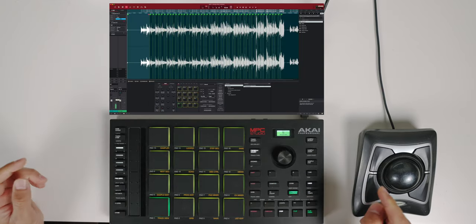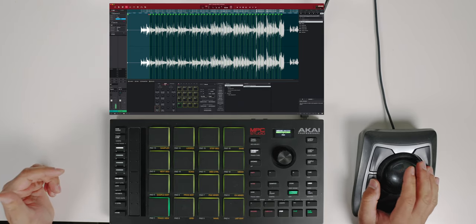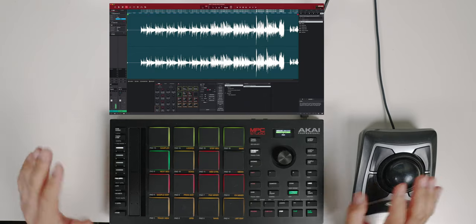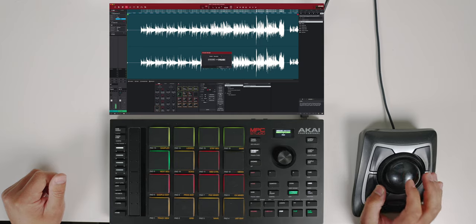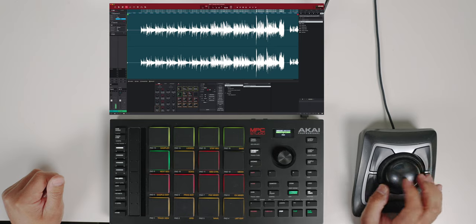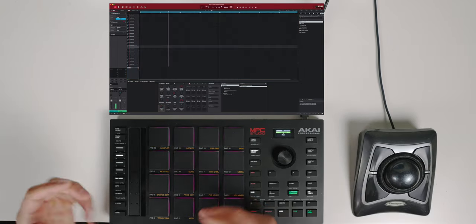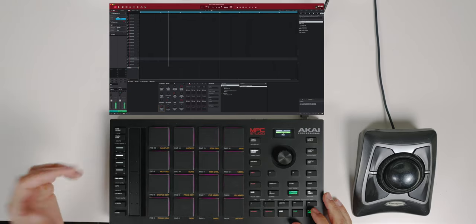So I'm going to go to Mode, Sample Editor. In the sample editor, I'll get off of Chops and go to Trim. On Slice 1, go down to where it says All and make sure that says All. Then I go to where it says Normalize and hit Do It. That normalizes the whole entire sample. Now I go back to Main and it should be a little louder.